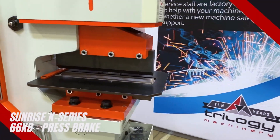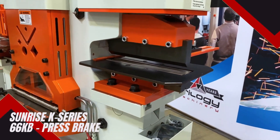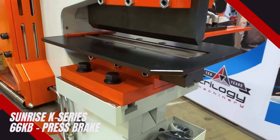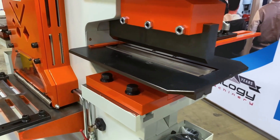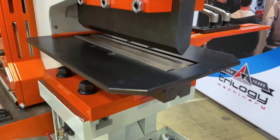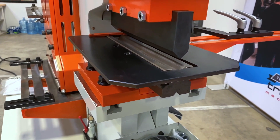The 66KB also features a 12 by 3/8 multi-V integrated press brake. This press brake allows you to rotate the lower die to up to four different openings, from 12 by quarter inch down to gauge material.